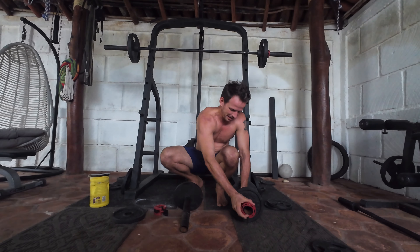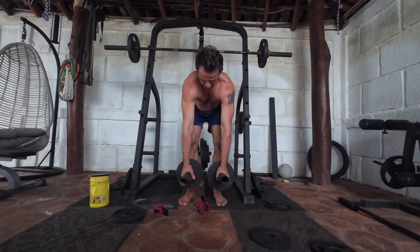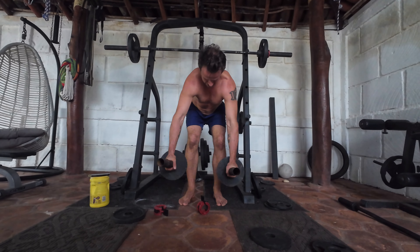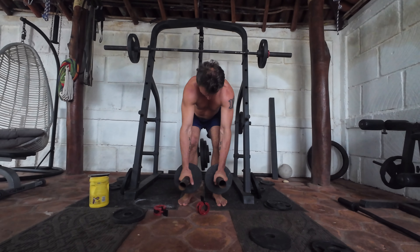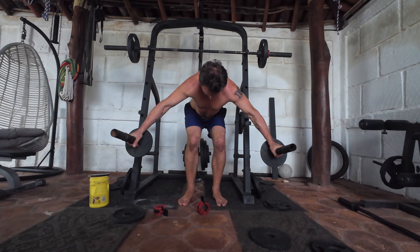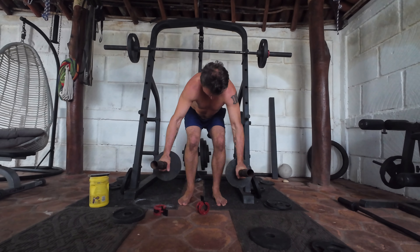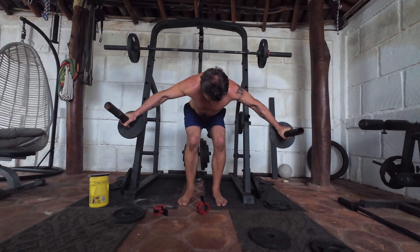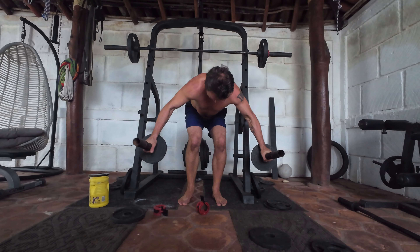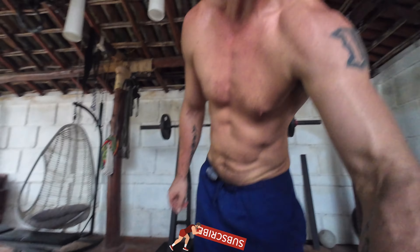Continuing with the drop set at the lighter weight: 1, 2, 3, 4, 5, 6, 7, 8, 9 — and that's it, 10 reps on the drop set. There's only one drop set, just to finish everything off. Shoulder raises done.